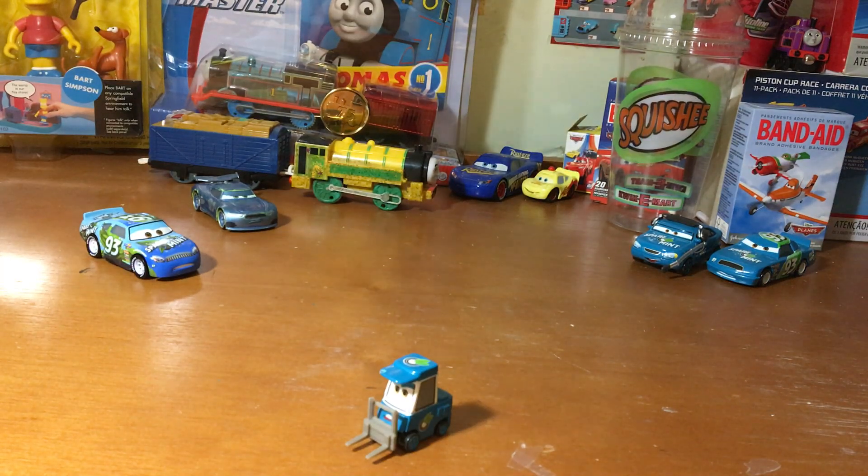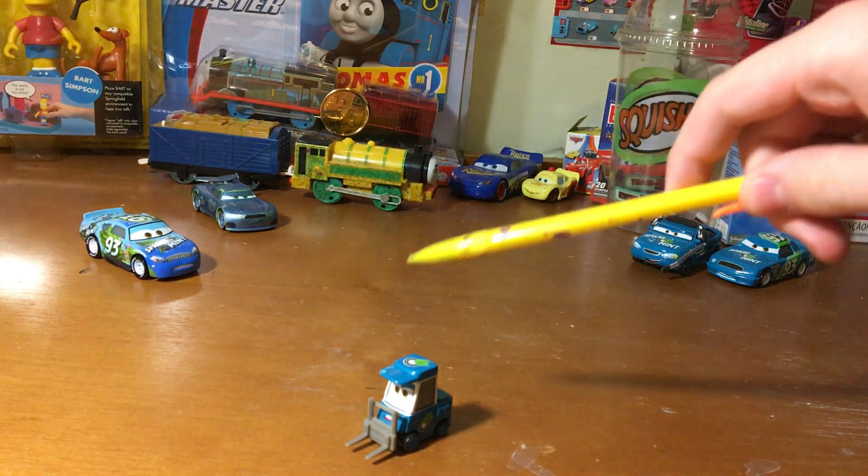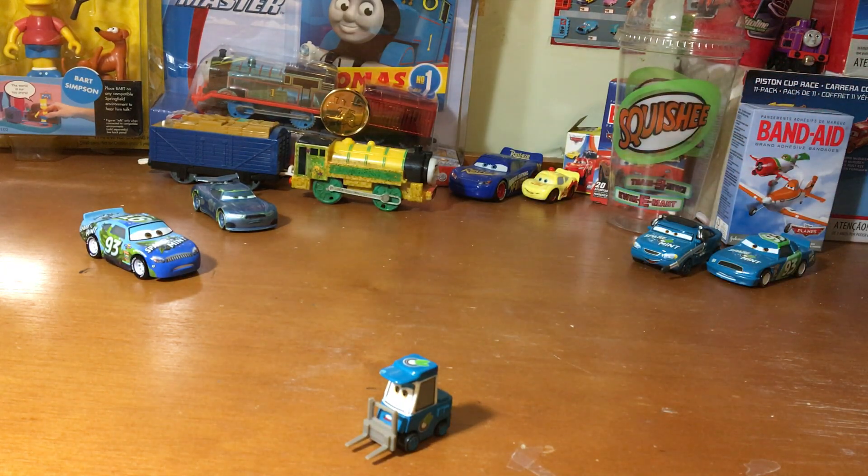Hey guys, what's going on? Welcome back to Disney Pixar Cars reviews. Today on this video we will be doing Flashback Friday episode number eight, featuring — you guessed it — Piccolo Perry, the spearmint pity from Cars 1.